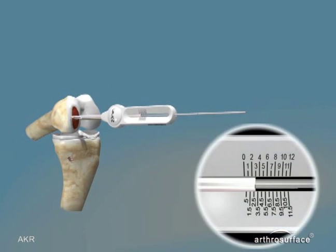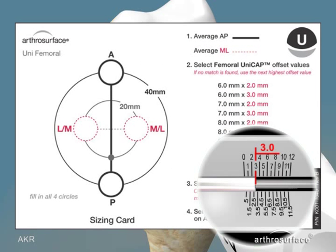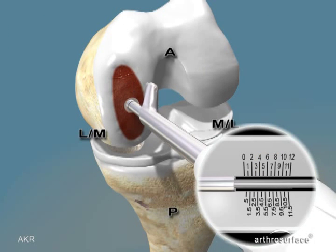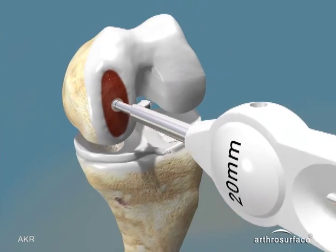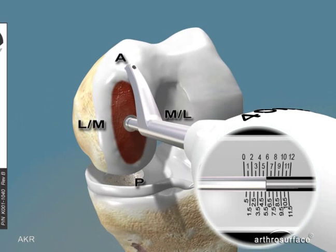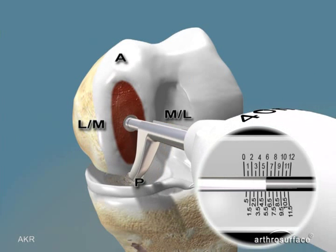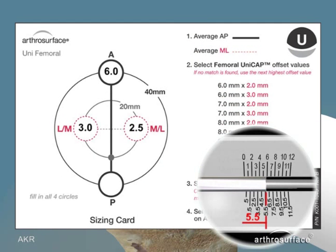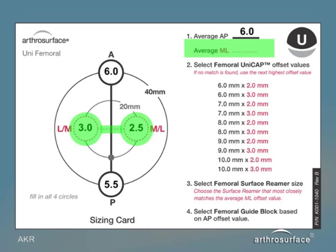Using the medial to lateral contact probe over the centering shaft, place the contact probe on the medial side and record the number — in this case 3.0 millimeters. Placing it on the lateral side, the recorded number is 2.5 millimeters. Remove the medial to lateral contact probe and insert the anterior to posterior contact probe. The anterior number is 6.0 millimeters and the posterior number is recorded as 5.5 millimeters. Determine the average anterior-posterior number, in this case 6.0 millimeters, and determine the average medial to lateral number, which is 3.0 millimeters.